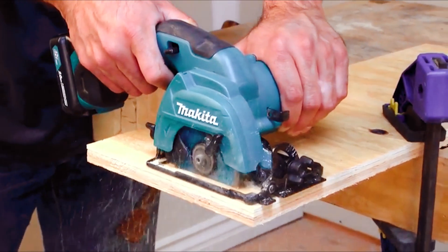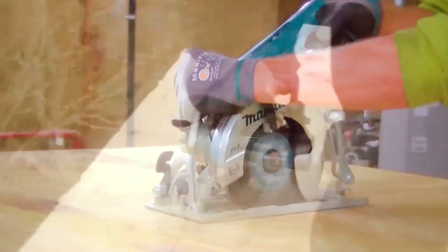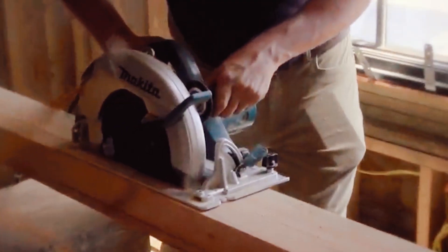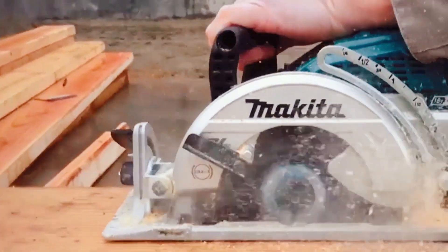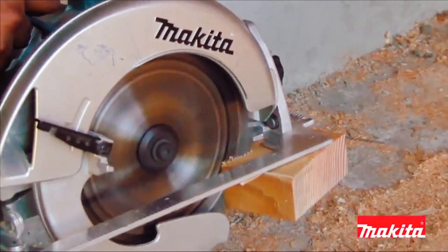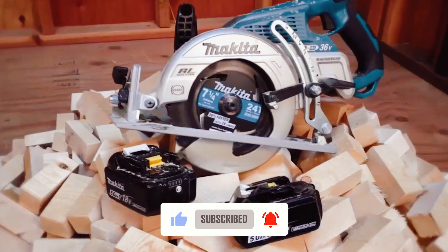Thanks for watching our video on the top Makita circular saws. We hope it was helpful in finding the right tool for your next project. For more information on the saws featured in this video, check out the links in the description box below. If you liked this video, please give it a thumbs up and subscribe to our channel for more tool reviews and recommendations.